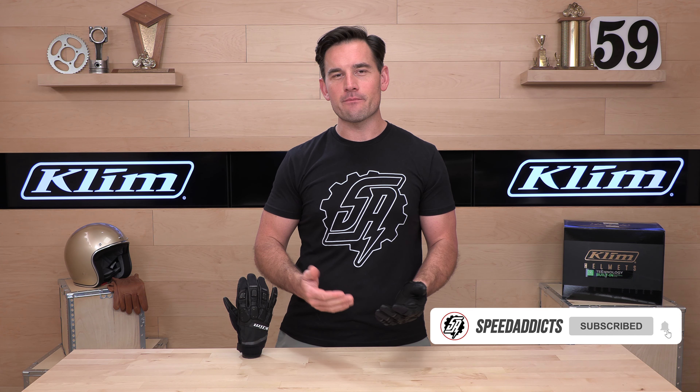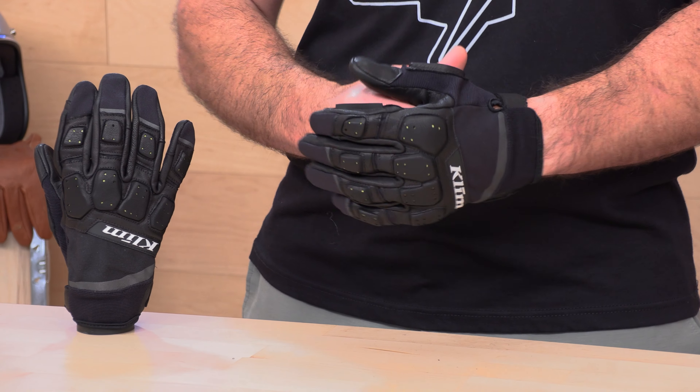Before we jump in and give you the download on the Climb Dakar Pro, do us both a favor — subscribe to that Speed Addicts channel. It only takes a minute, that way you don't miss out on any of the latest gear reviews coming your way. Always working hard for you to try to get first look at the latest gear. Subscribe so you don't miss out.